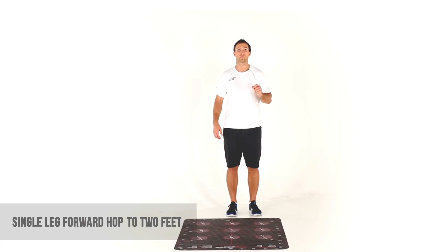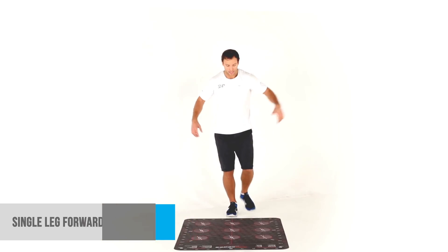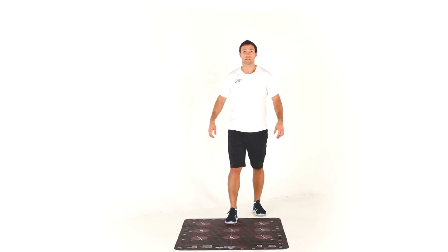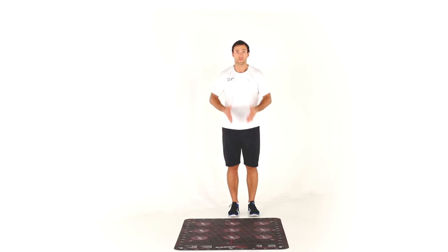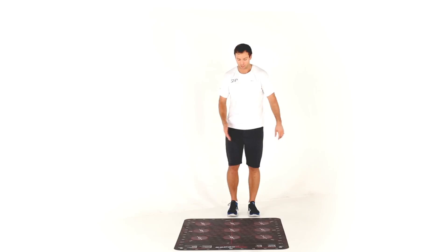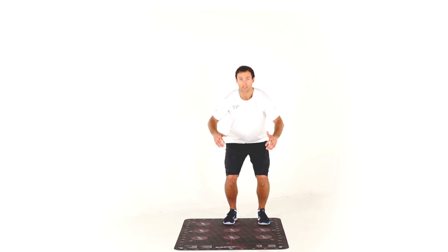This is a single leg forward hop to two feet — meaning we're jumping from one foot and landing on two. This is all about absorbing the landing. Starting off the mat, right foot in line with eight, I'm going to jump from my right foot and land on eight and nine.